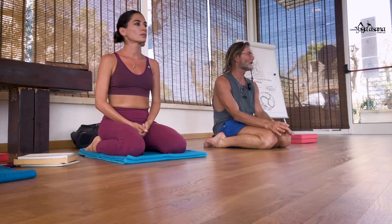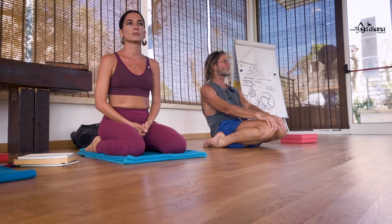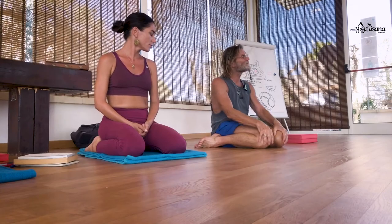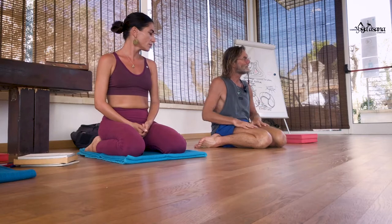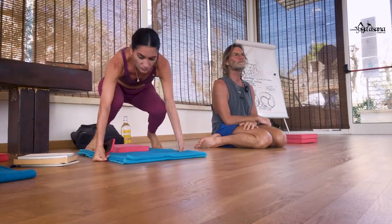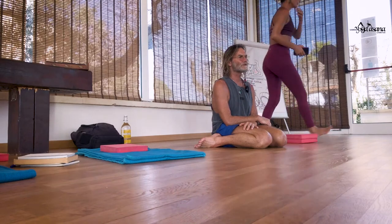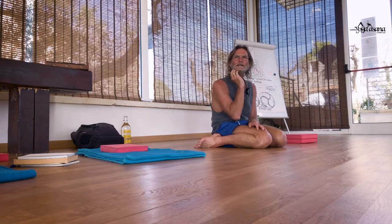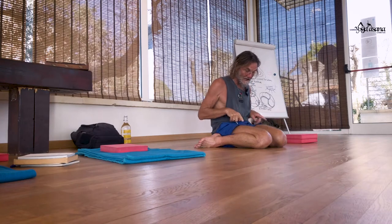The quadriceps are the extensors of the legs; the hamstrings are the flexors of the legs. This posture is in the fourth series. So in the fourth series of Ashtanga Vinyasa Yoga, the child's Virasana appears. At my beginning stage of practice, when I had my poorly knee, I had no Virasana whatsoever, let alone this position.